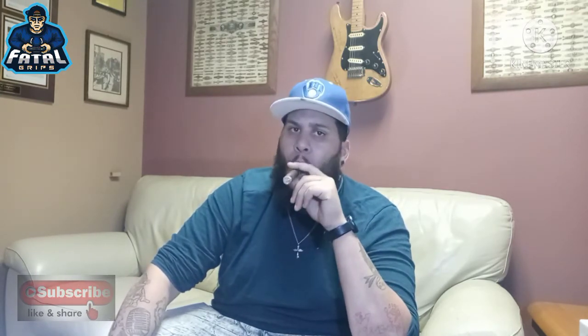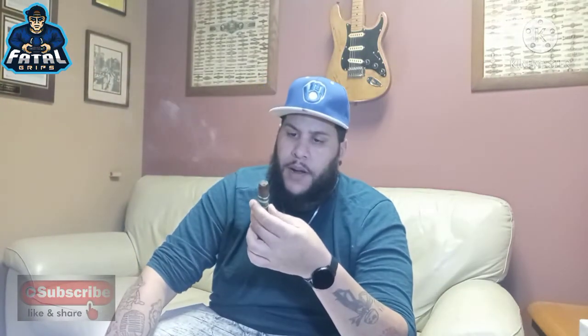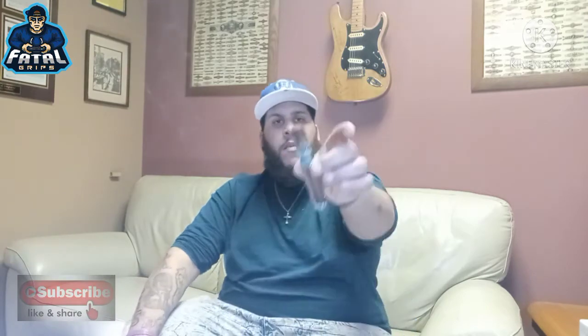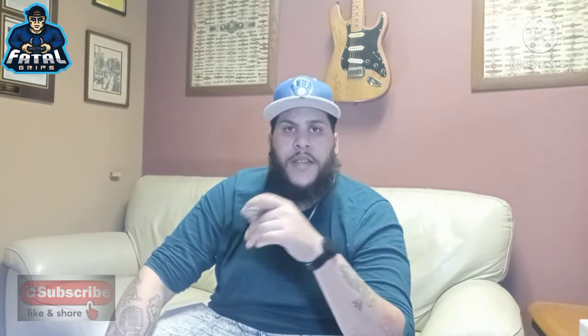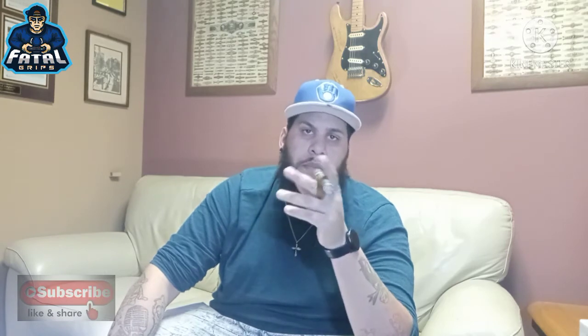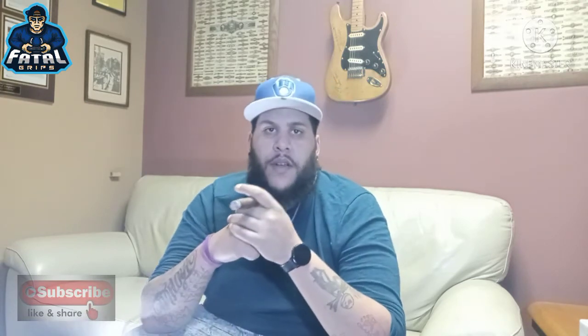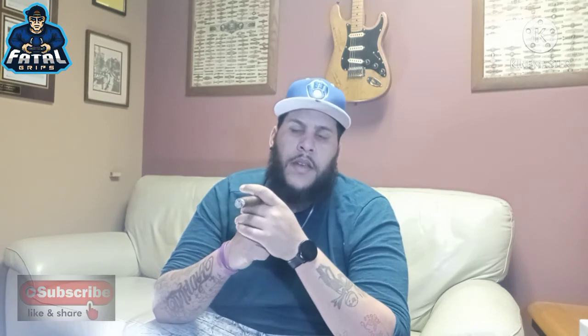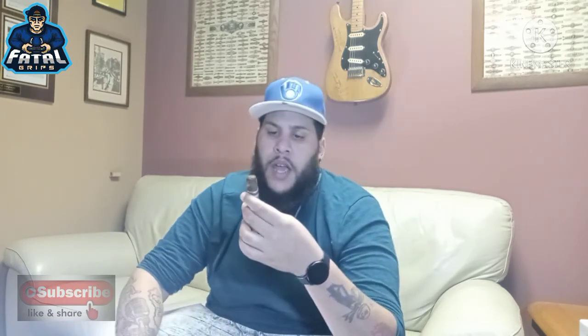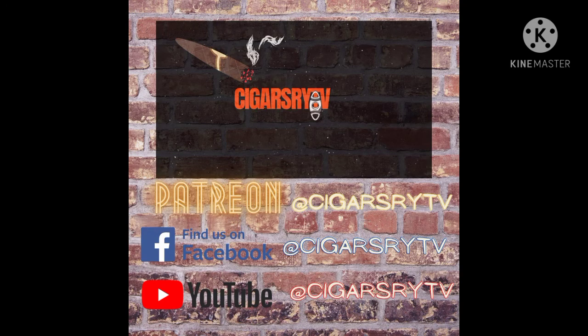Give her one more hit before we get out of here. Yeah, really peppery. But like I said, I would definitely recommend this one. But that's it for today, you guys. Make sure you guys go ahead and like, comment, and subscribe on all my videos. Make sure you look for us on Facebook, Twitter, and Instagram at Cigars3TV. And make sure you guys show some support on Patreon — for $3, $9, and $25 you can become Patreons and help content creators like me keep making solid content. Until next time, and remember: there are no bad cigars, only better ones. Till next time, you guys.